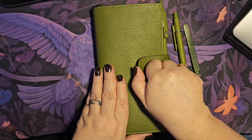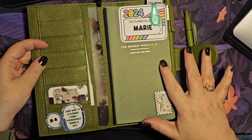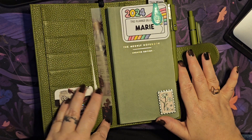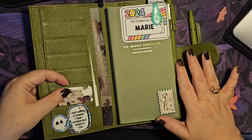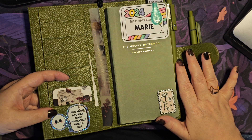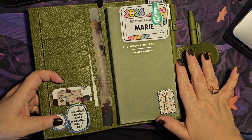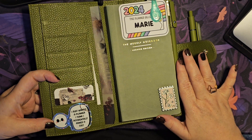It's very simply decorated here at the minute. I've got a little bit of vellum from Sterling Ink, the Sterling Ink card, and then I've got a Grumpy Tortoise 'if I accidentally joined a cult' sticker, which is just super cute. I tend to pop this in as many planners as I can.